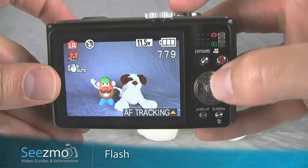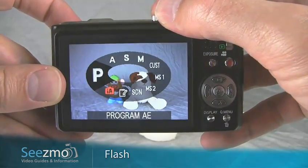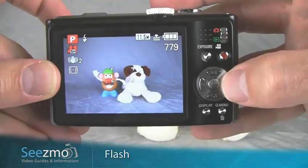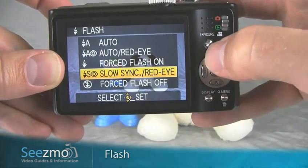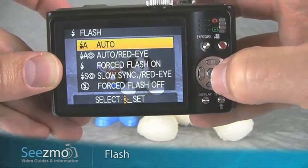However, for more flash functions, I'll need to set the mode dial to something else. I'll set it to program for this demonstration. Now, if I press the flash button, I have a lot more to choose from. I'll just use the up or down navigation buttons to choose the flash setting I want, and then press set to accept.